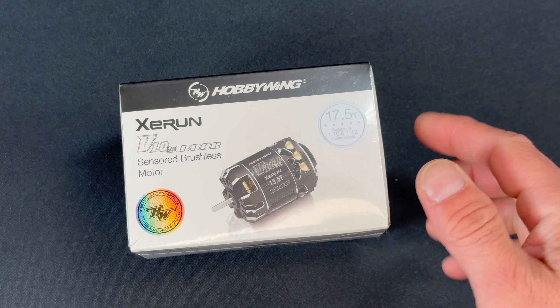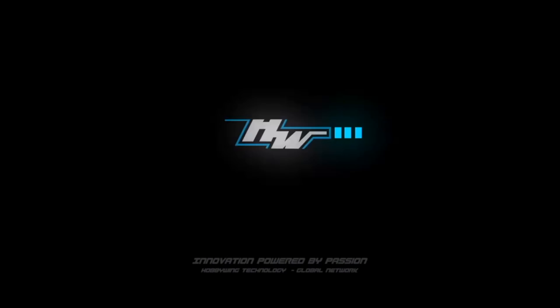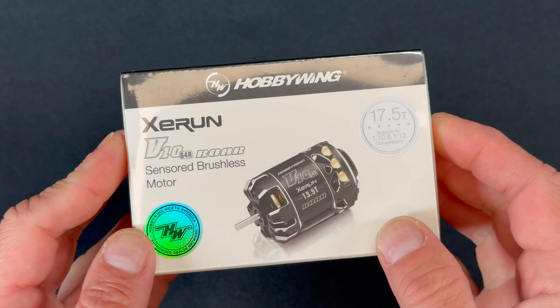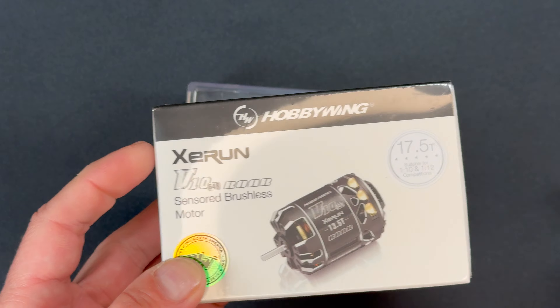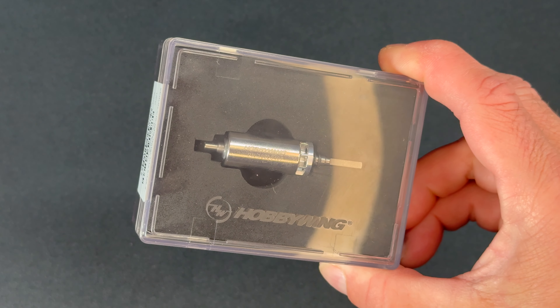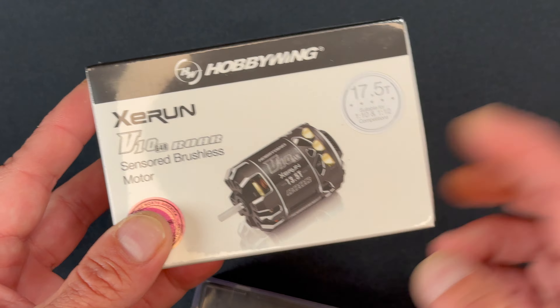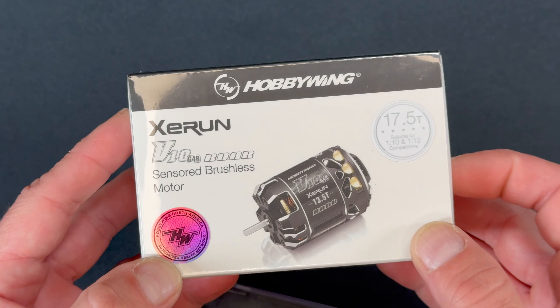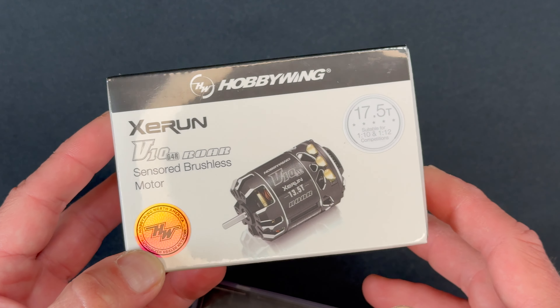You may have heard, there's a new spec motor from Hobbywing. We're going to pop it open, hook it up to a tunelizer, check it out, take it apart, put it back together, and see what this new tuning rotor is all about. There are two new spec motors from Hobbywing — a 13.5 and a 17.5. Right now, all I have is the 17.5.